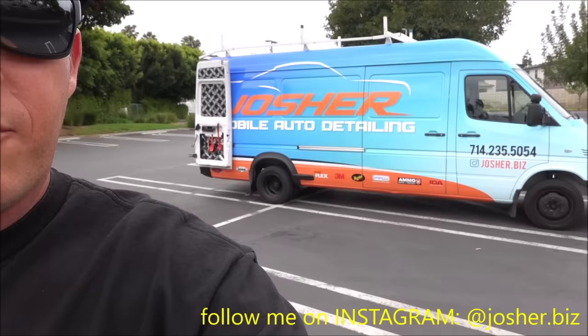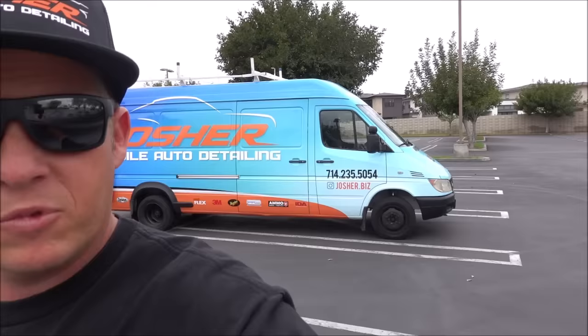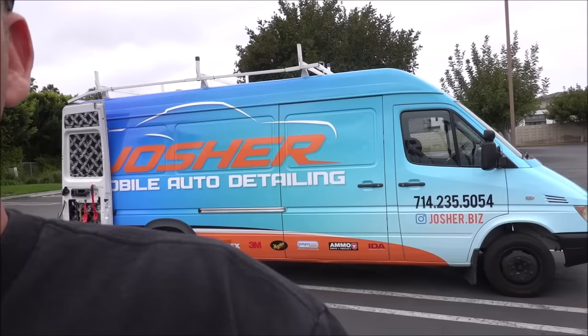Hi guys, it's Josh here with Josh for Mobile Auto. I just wanted to show you a revised video of my mobile detailing van. Quite a bit has changed — I've changed the interior a little bit and dramatically the exterior. As you can see behind me is my freshly wrapped 2005 Dodge Sprinter 3500. The wrap turned out great. I got it done by Protective Film Solutions and I love it. Let me go ahead and show you the back of my van and we'll start off there.